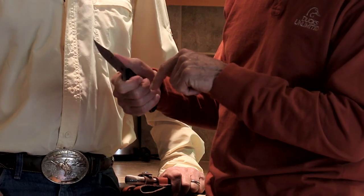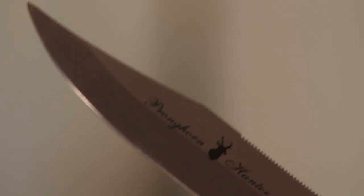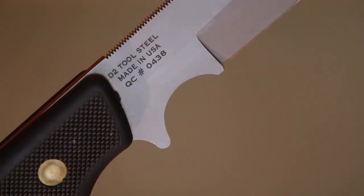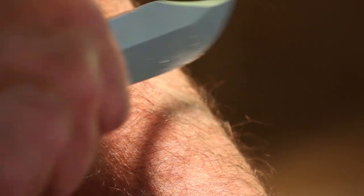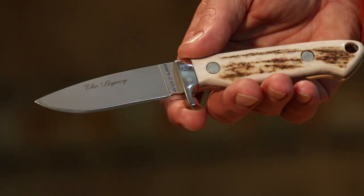He likes the serration on top of the spine which stabilizes your grip when you choke down. When working capes and going around antlers, he likes to get right to the tip — that's where he'd really prefer a drop point over a clip. The knife is under $100, made with D2 steel which is hard and holds an edge well. You can sharpen it on a diamond stone in about two to three minutes.